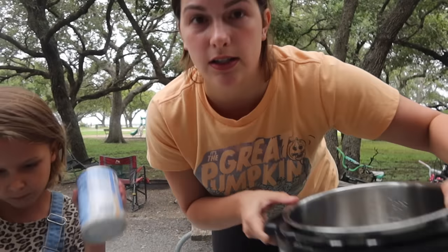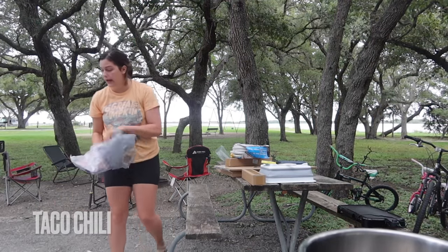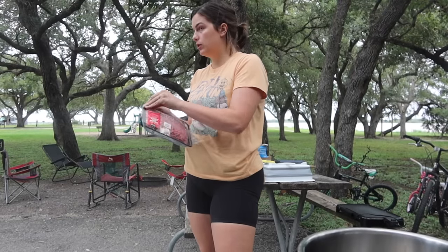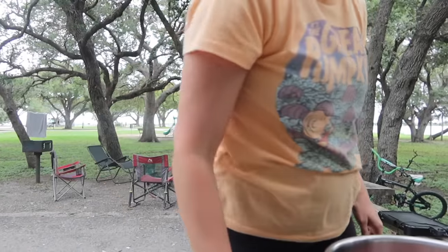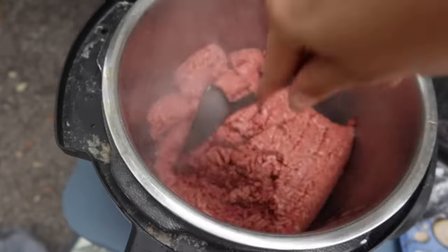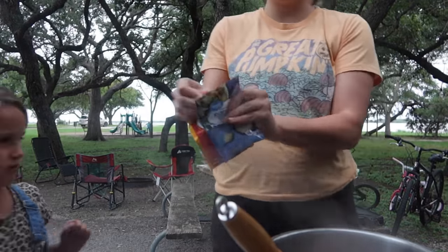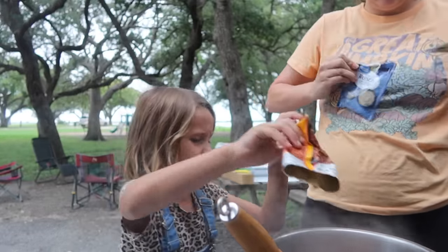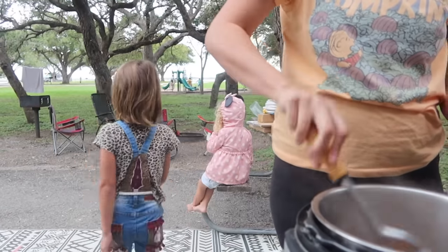We're going to use the Instant Pot. I'm going to put it on sauté and cook the ground beef. Once the meat is cooked and the seasoning is mixed in, I'm going to add in diced tomatoes with green chilies.